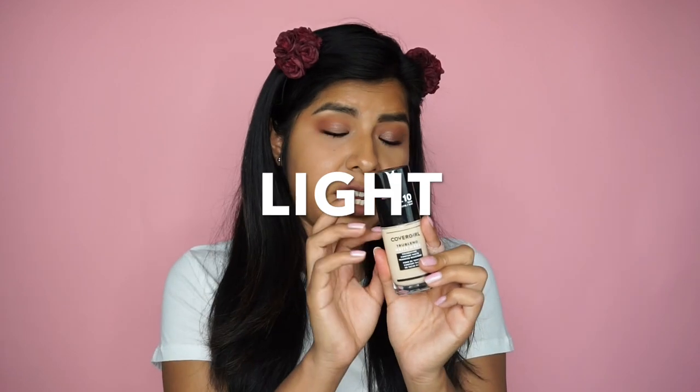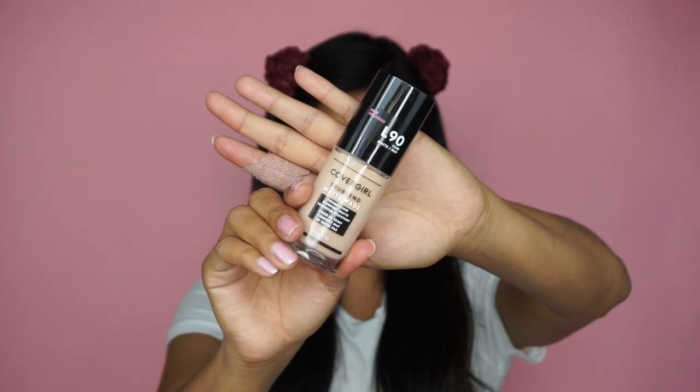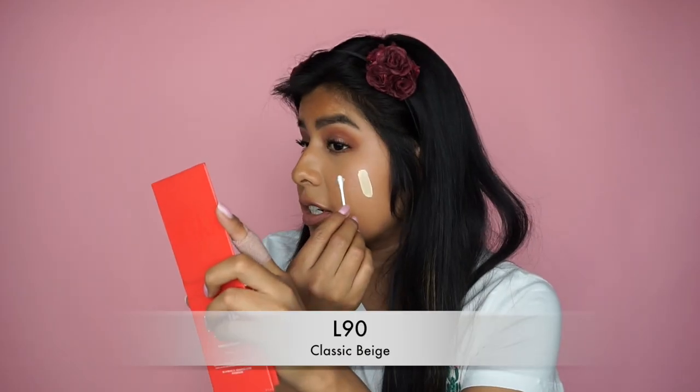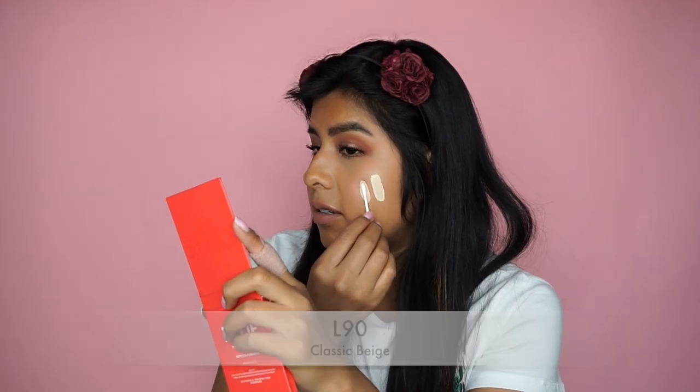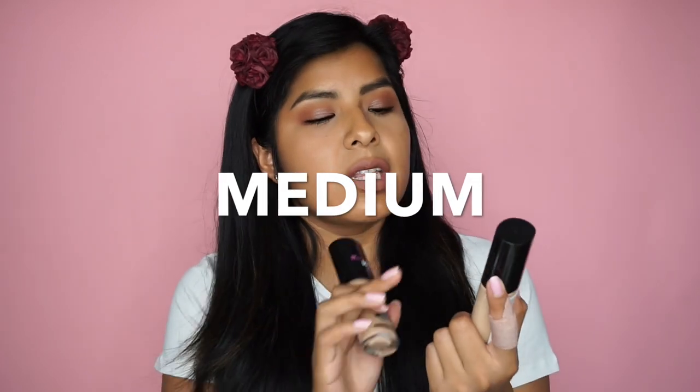I just put a headband on off camera — you gotta see my chubby cheeks! I'm going to take L10, which is the lightest shade for the Light group, and L90, which is the darkest shade of the Light group. The lightest one is called Fair Porcelain and the darkest is called Classic Beige. I'm using a toothpick to swatch all the foundations to keep it clean. Here's the lightest shade — and here comes the darkest shade for the Light group. Wow, what a difference!